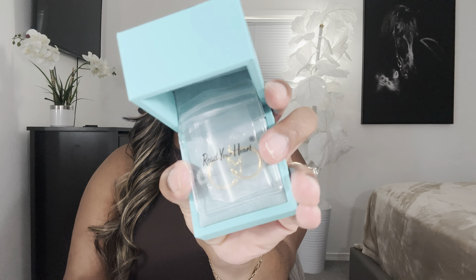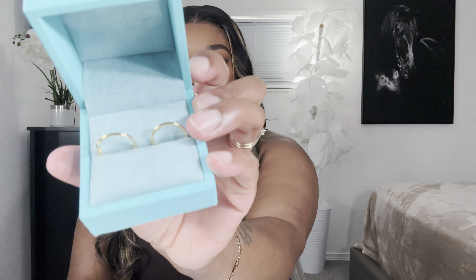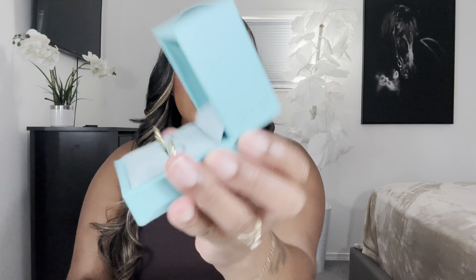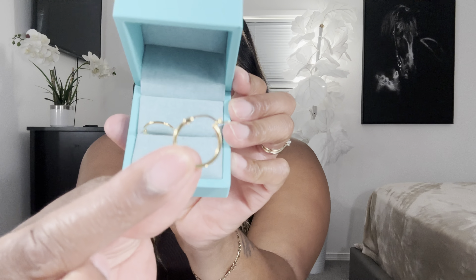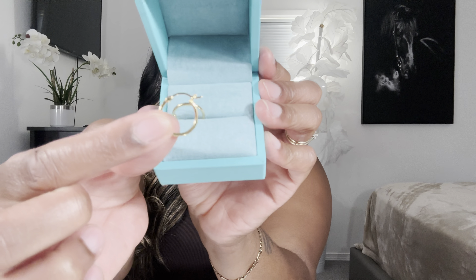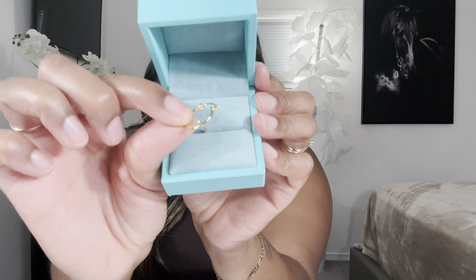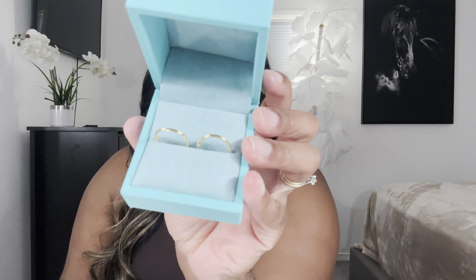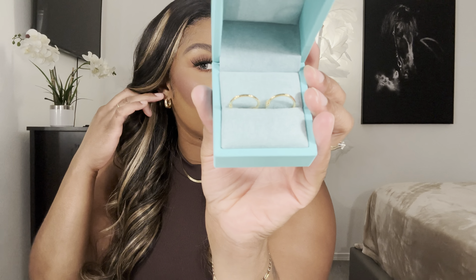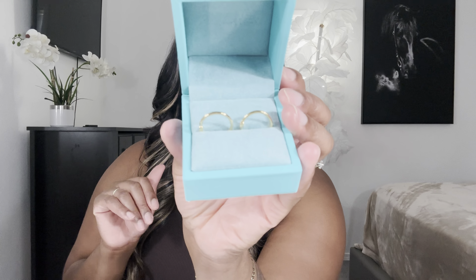So these are the hoop earrings — very, very nice gold plated earrings. The clasp looks really nice; they're nice and small, a thin earring as well. Super cute. I just thought these were really dainty — I like dainty jewelry, then switch it up with something chunky, you know. These are really cute and classic, never going to go out of style. A perfect everyday earring.